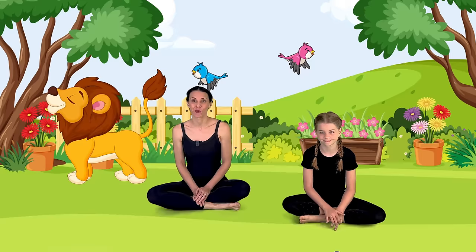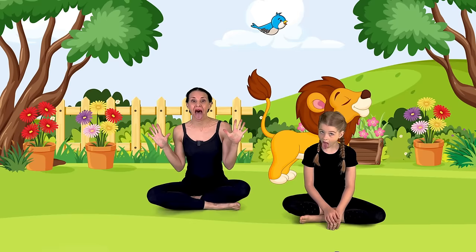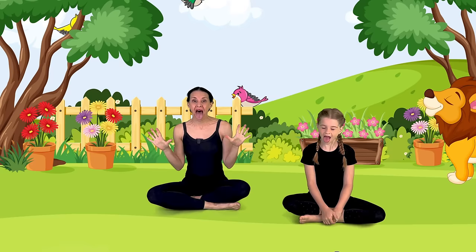We're going to stick our tongues out and open up our eyes wide. I know it looks kind of funny, but it feels really good. Are you ready to do it again? Amazing lion breath.